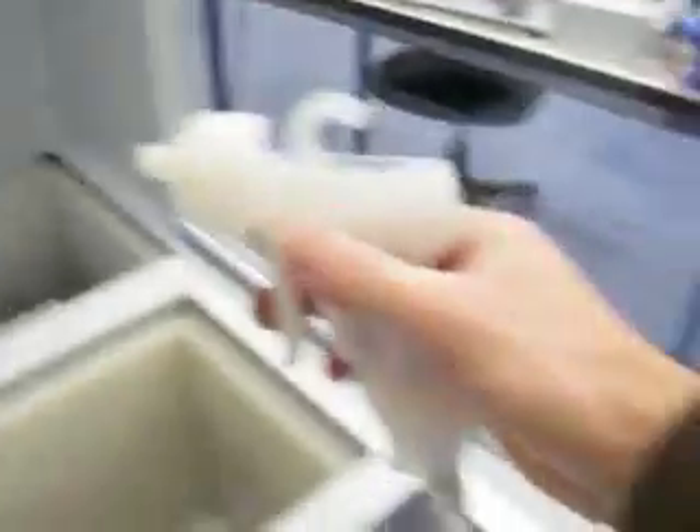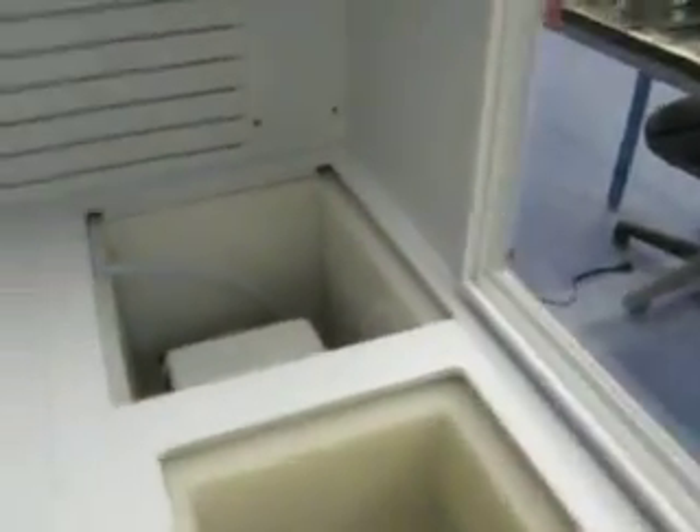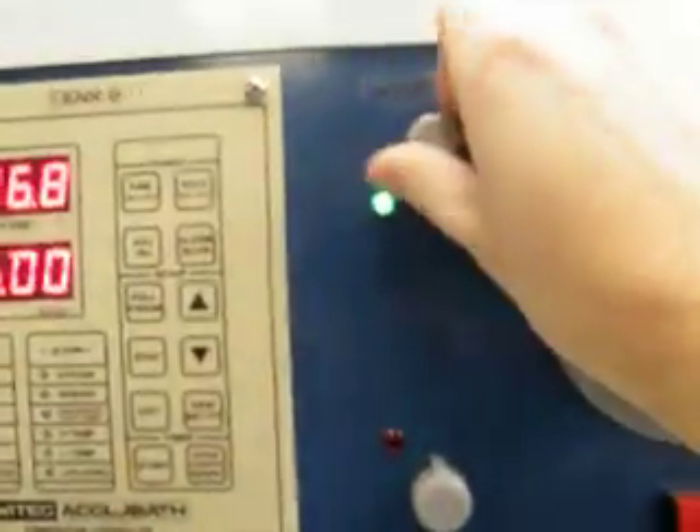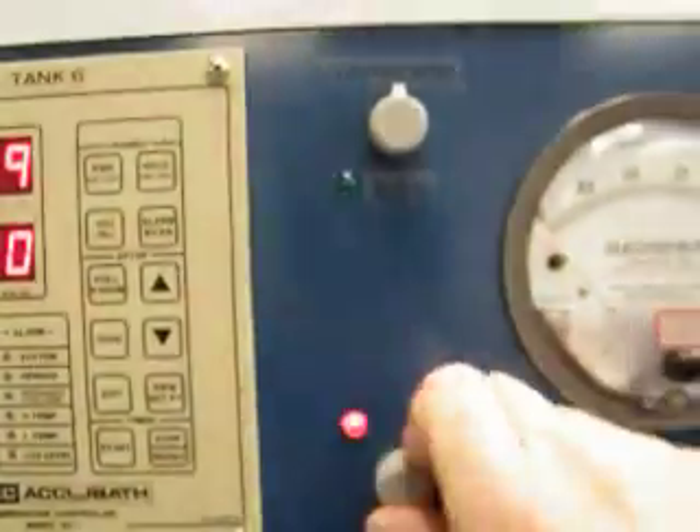The nitrogen gun is located on the far right. The DI gun is on the left. And the hot plate is in the far right corner, with the controller right above it — the stir and the heat.